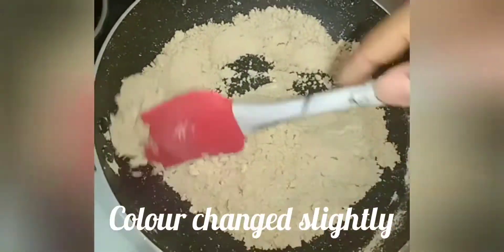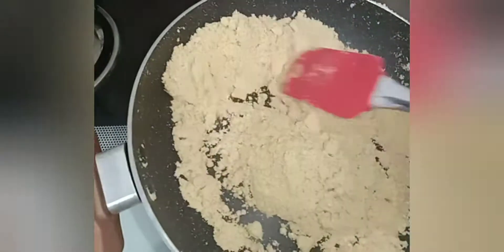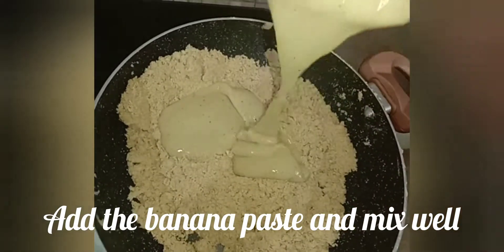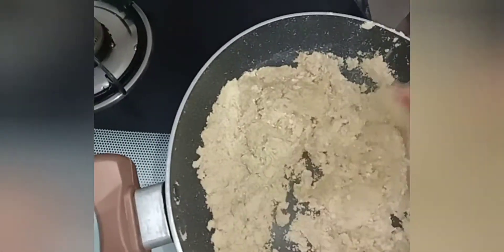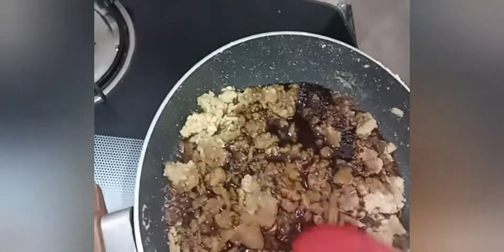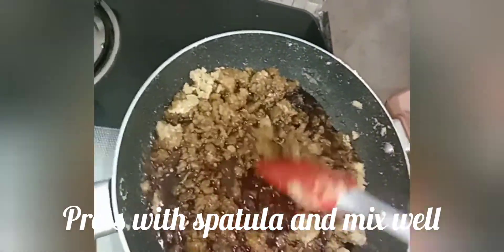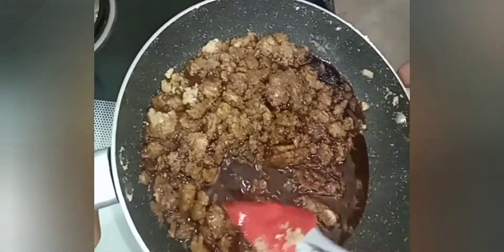Now add some color. Cook on medium flame for 5 minutes. Now add 1 cup of banana and 1 cup of gothum mou. Put it on a plate.